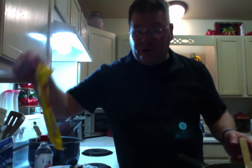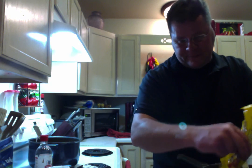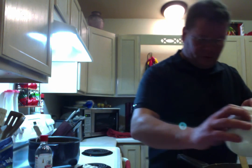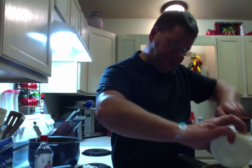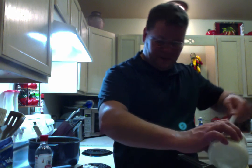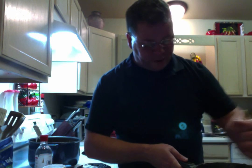And now go ahead and add your chocolate chips and the marshmallow whip. Just get it all in there. And go ahead and mix those together until it's well blended.